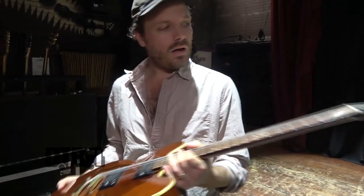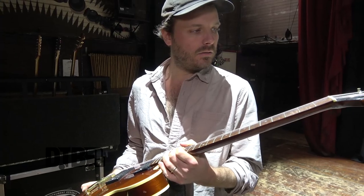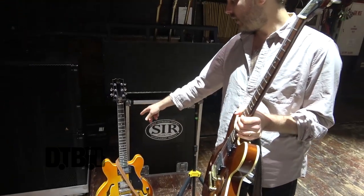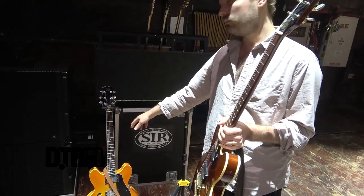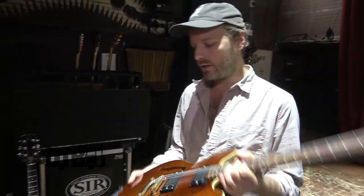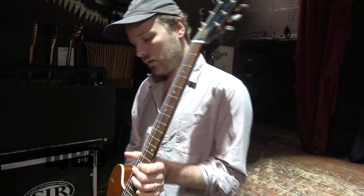The strings I use are D'Addario — this one's 11 to 49, and that's 11 to 52 because it's in Open Tuning. The heavier strings on the low end stay in tune better when you've got the slightly heavier gauge, so that's how I use those.